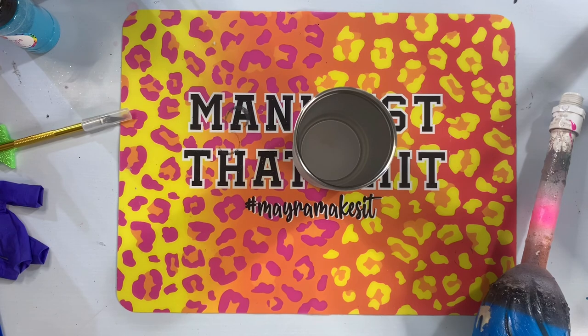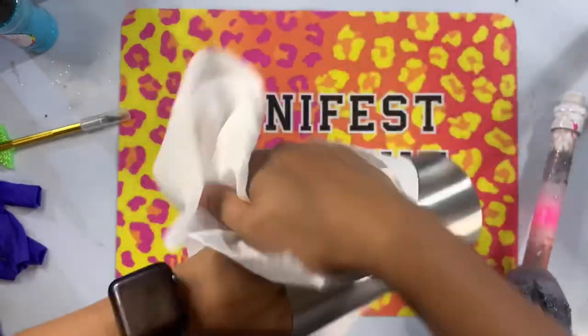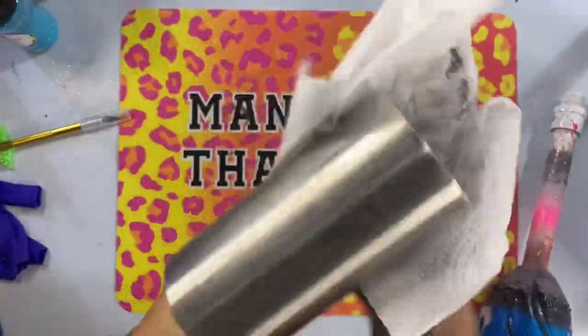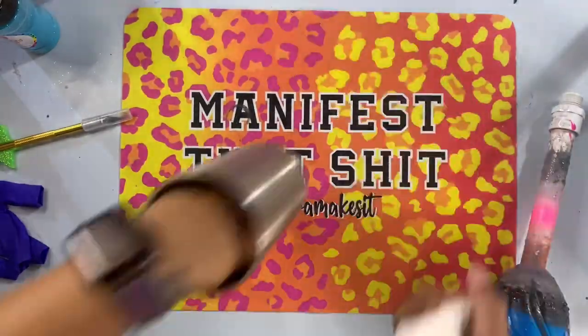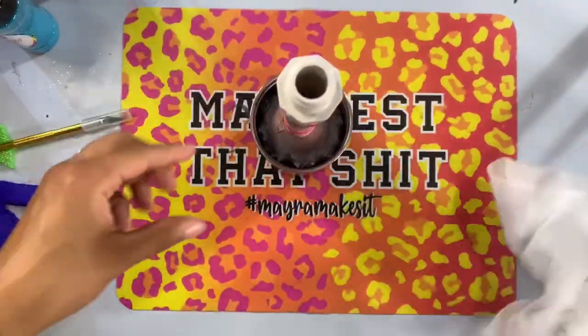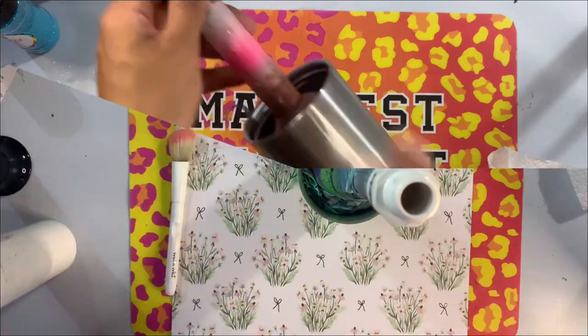The Krylon brand is typically the one I gravitate towards when it comes to neons. I know there are a lot of other spray paints that carry neon colors, but Krylon works really well for me, so I haven't really found any reason to pick up a different one. Certainly if you have another neon paint that you want to use, you're more than welcome to grab that.